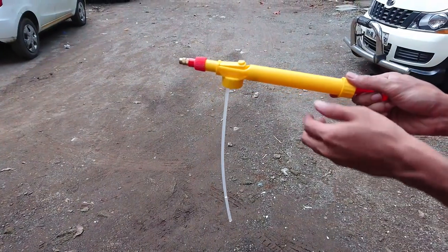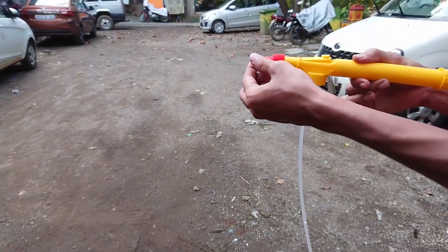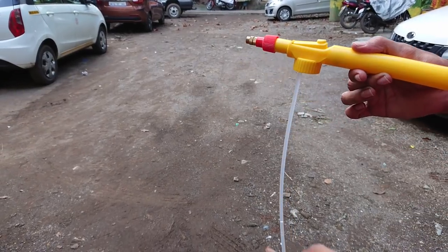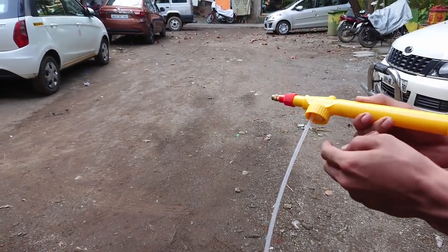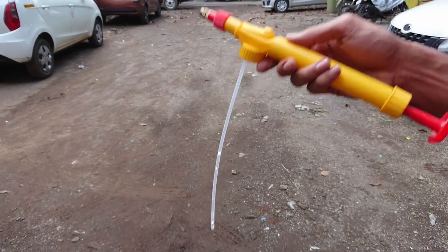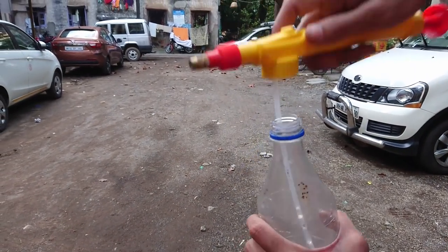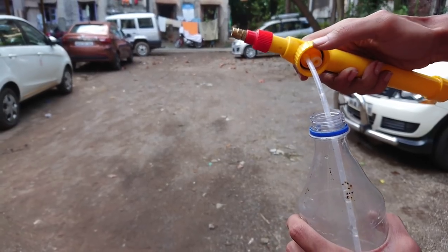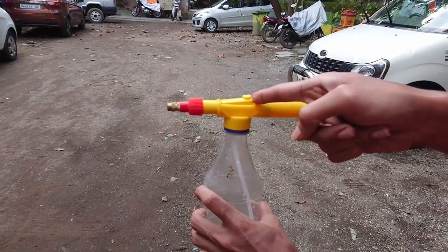This is a similar kind of product brought from a local street seller. It has a similar nozzle, a straw, and a hole for air intake inside. The lever button is situated on the top, and the best thing about it is that it can be attached to any bottle having the same diameter. But is it really as good as the one I bought?